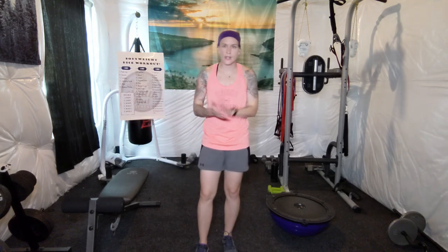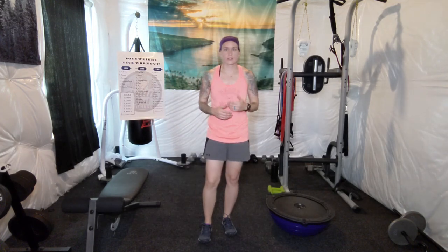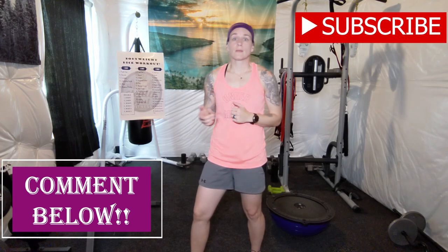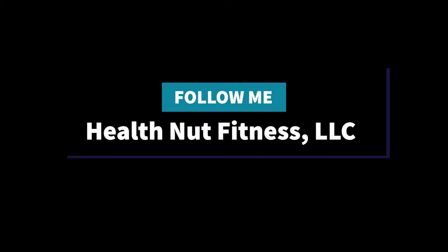Thanks for working out with me. I hope you got something out of it — I know I always do. These 15-minute workouts are great, just really push yourself. Don't forget to leave a comment on what you liked, didn't like, or any suggestions to make this better. And don't forget to subscribe. See you next time.